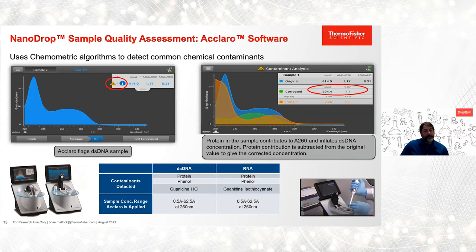After years of training customers how to read this full spectral data, we realized we could use chemometric algorithms to give our customers a clearer picture of the type and amount of contamination present. In the past eight years, we've introduced chemometric algorithms we call our Claro software into our NanoDrop devices, specifically the NanoDrop One and the NanoDrop Eight models. This feature now flags potential contamination and also gives an accurate, corrected concentration by removing that contaminant spectrum. Our detection scope currently encompasses protein, phenol, guanidine salts, and mammalian RNA.